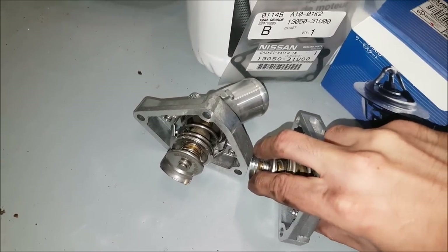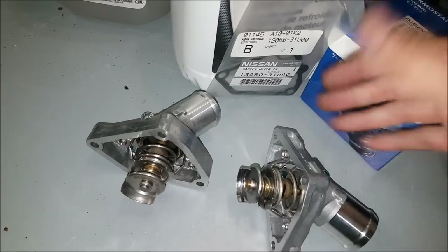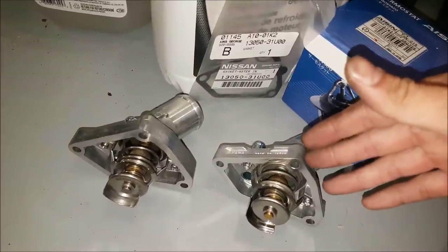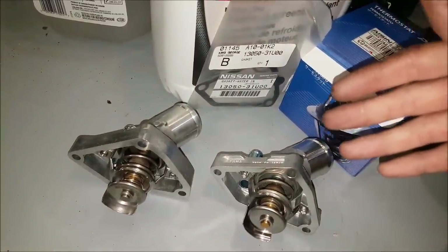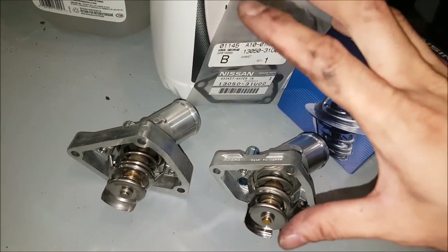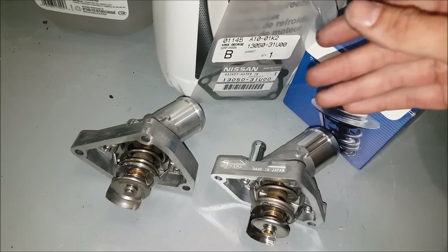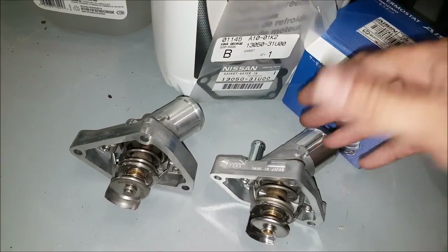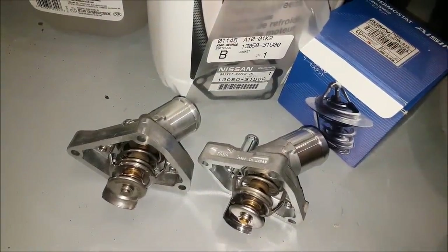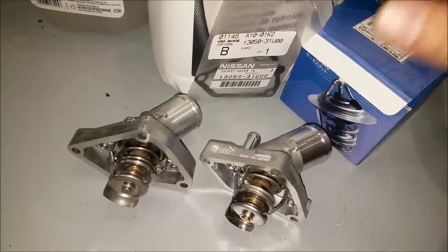The only difference you can tell is one has a harder spring than the other. The Mishimoto one opens up sooner, and this one is more factory-style. I was reading this one says 170 degrees Fahrenheit — I'm assuming that's partial because there's another section on Rock Auto where they had it at 180 degrees. I'm not sure what the actual factory spec is, but this is listed for factory spec. If it's 10 degrees Fahrenheit lower, not a big deal — it's probably going to work perfectly for what I'm doing, since this car only drives in the summertime and I usually encounter 25 to 35 degrees Celsius in my area.